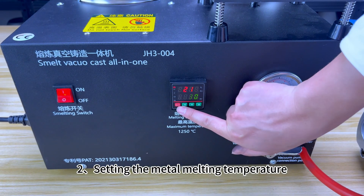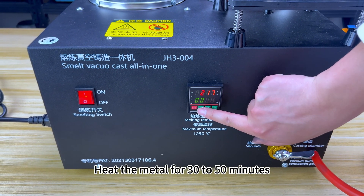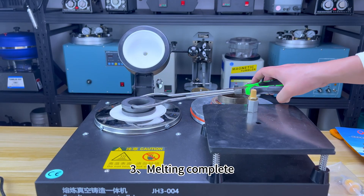Melting step 2: Set the metal melting temperature in the melting temperature control panel. Heat the metal for 30 to 50 minutes, up to a maximum of 1,250 degrees Celsius.